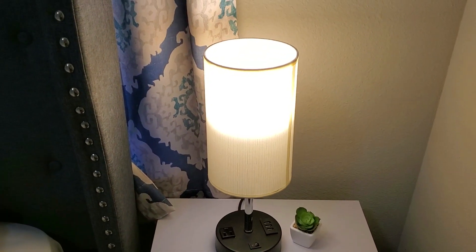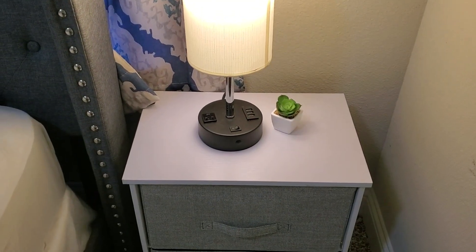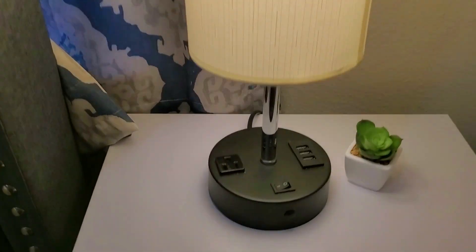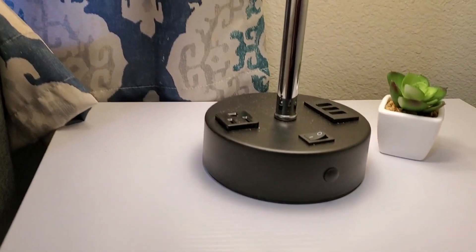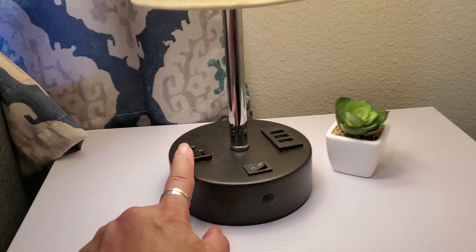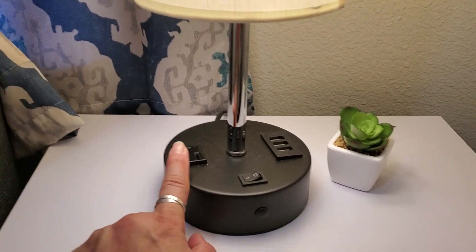I want to tell you about this really cute lamp that is on this end table. As you can tell, it does have a very black colored base and it does have its power button here where you can actually go and turn it off and on.